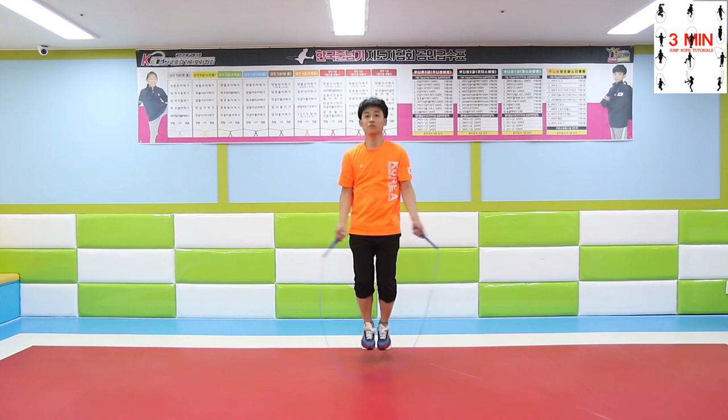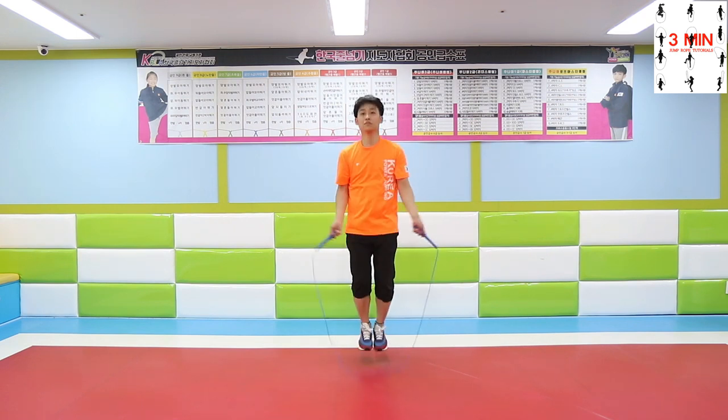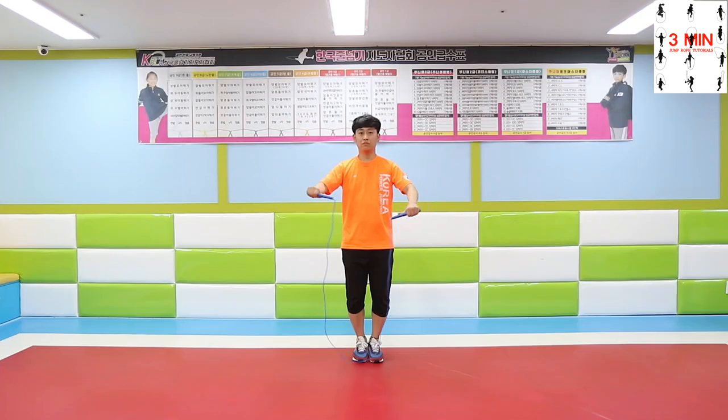If you only rely on your arms, the rope might get twisted. To avoid getting the rope twisted, practice pointing at the ceiling with your thumbs and make this shape with your hands as you twist your wrists.